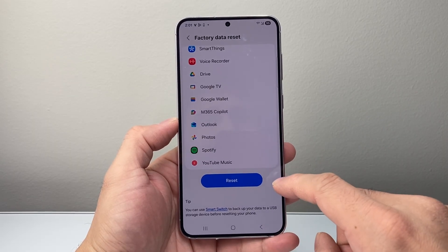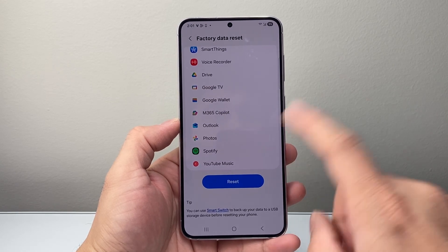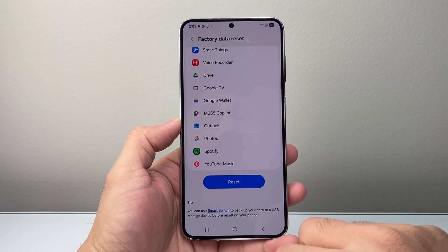Keep in mind, before you do a factory reset, it's highly recommended that you back up your device if you didn't back up or move it over to another device. Because once you do this, you cannot undo it. So that's going to be one way to do it.